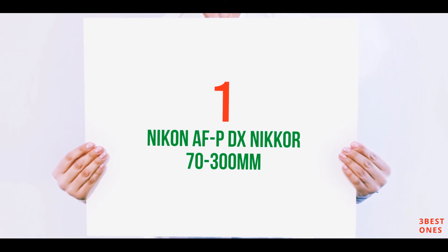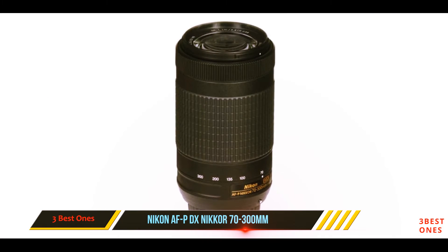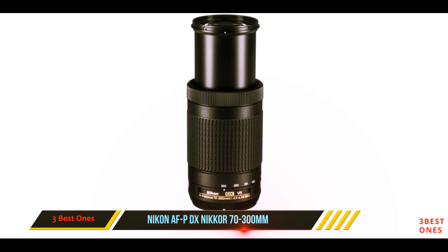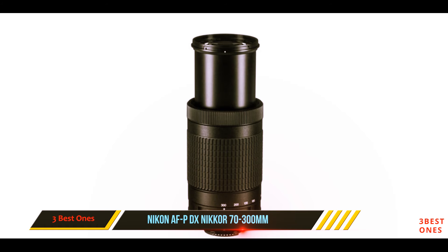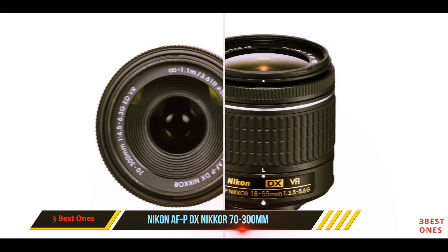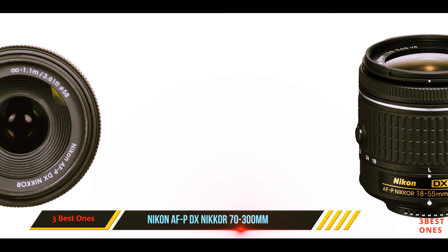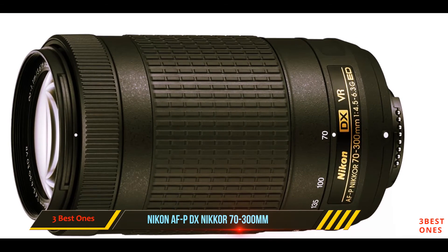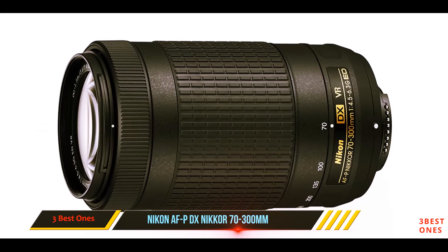And number one on this list: the Nikon AF-P DX NIKKOR 70-300mm. The Nikon AF-P DX NIKKOR 70-300mm f/4.5-6.3G ED VR lens is a favorite among beginner photographers for good reason. It inherits some of the image quality technologies found in superior lenses, like ED glass elements and super integrated coating that help reduce glare and increase contrast.